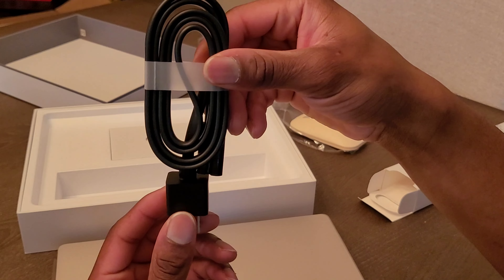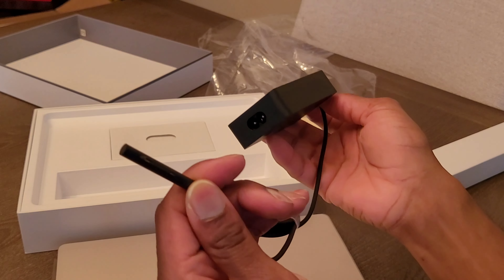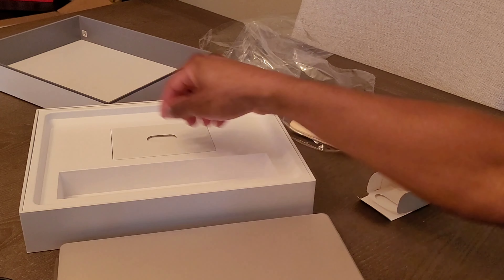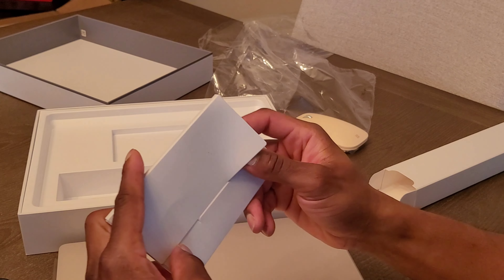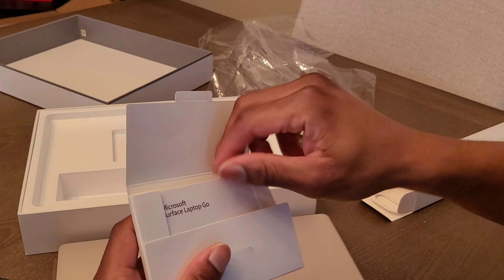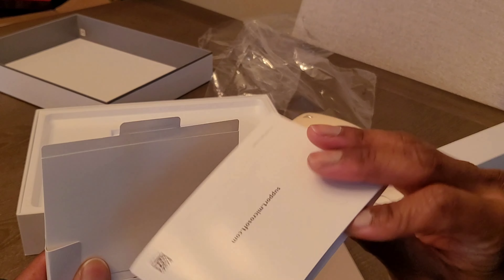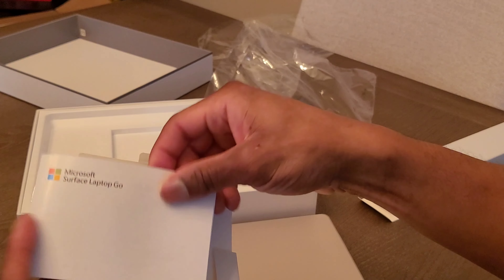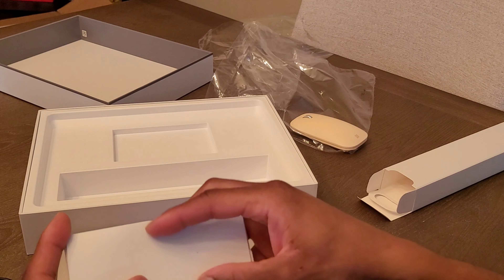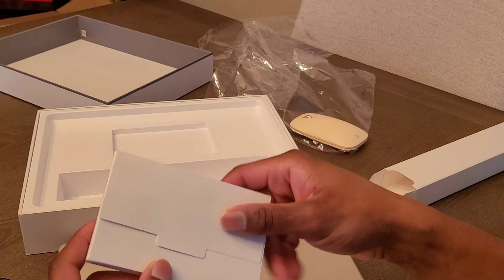This is what the components look like. This connector here is the same connector as what they normally use on a Surface. Then you've got this little booklet in the middle of the box — some Surface Laptop Go information, just a little booklet to let you know warnings and all that good stuff, how to keep your battery life and all that. People never read this stuff, and I think people should because then their devices will last longer.